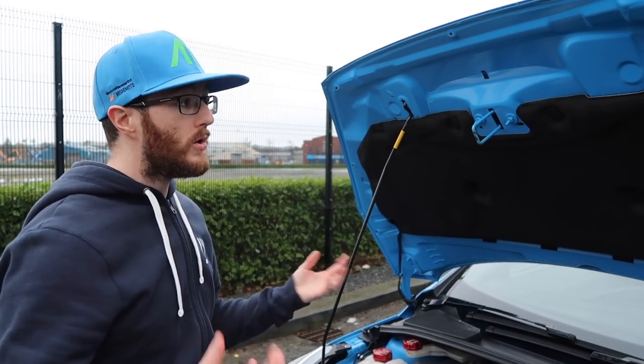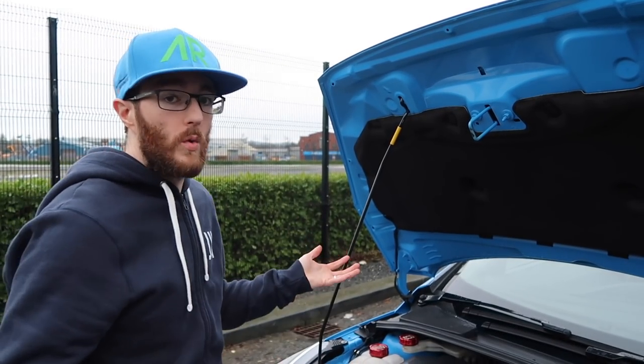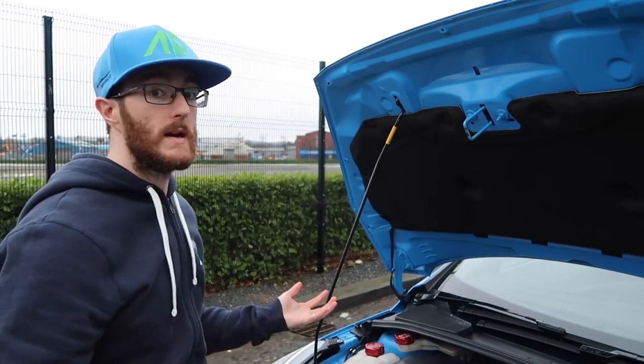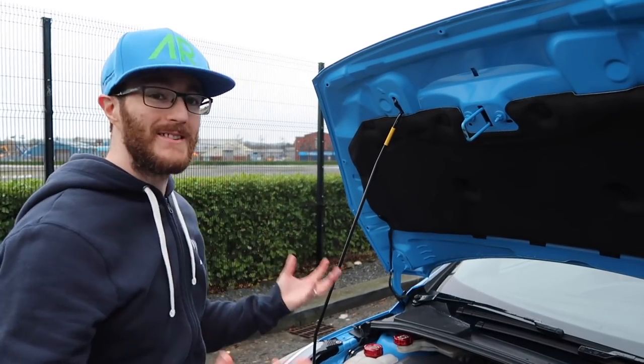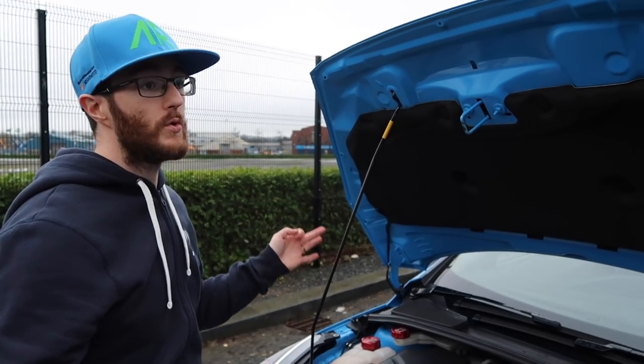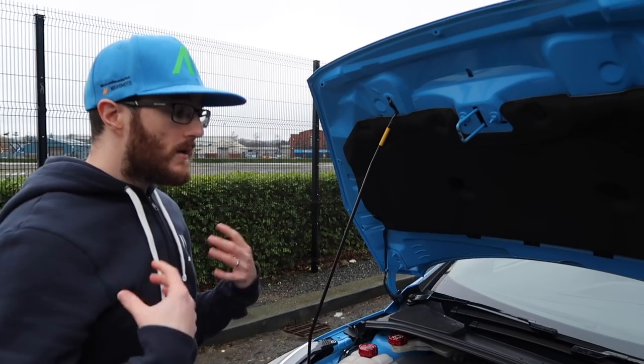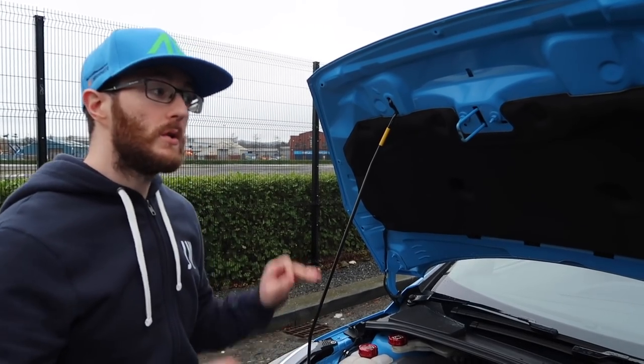And of course, as of right now, all of the Focus RSs — unless they're ridiculously modified — are under warranty until around April 2019, so Ford are not going to do that. Those are the reasons why not to believe those people, who are probably trolls or just paranoid people on the internet. All that being said, let's go on to removing it.